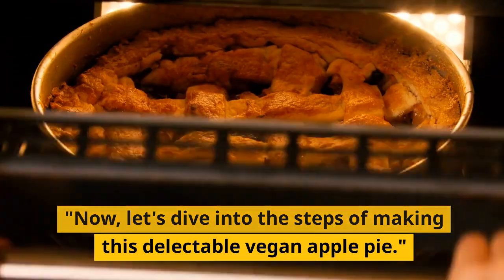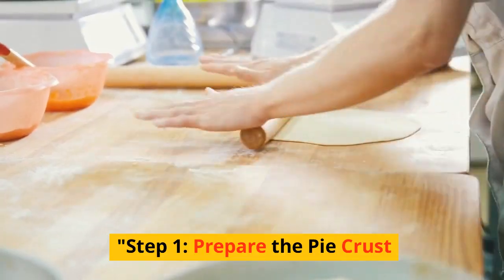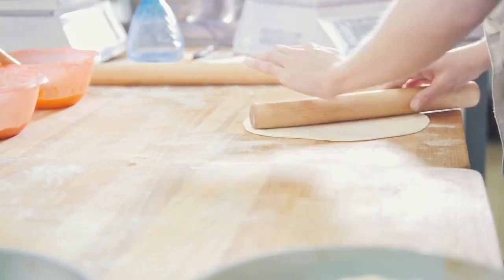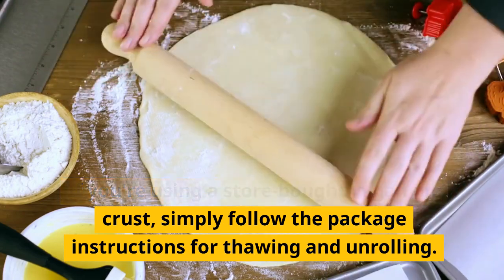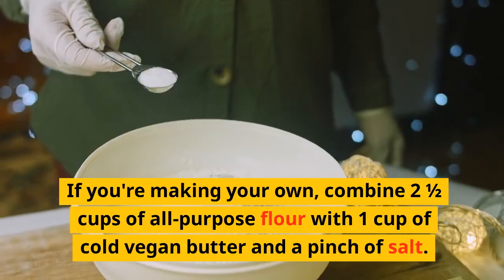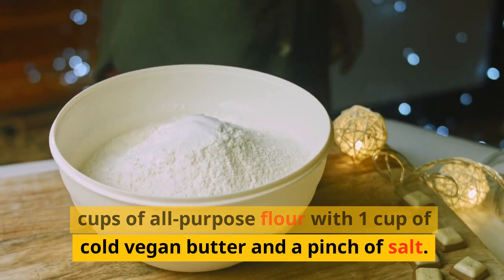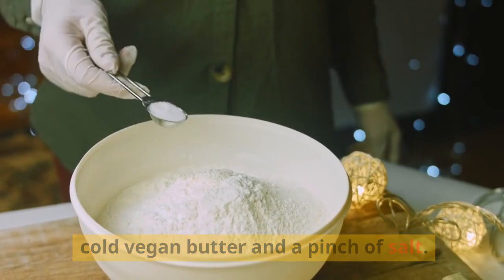Now, let's dive into the steps of making this delectable vegan apple pie. Step 1: Prepare the pie crust. If you're using a store-bought vegan pie crust, simply follow the package instructions for thawing and unrolling. If you're making your own, combine two and a half cups of all-purpose flour with one cup of cold vegan butter and a pinch of salt.